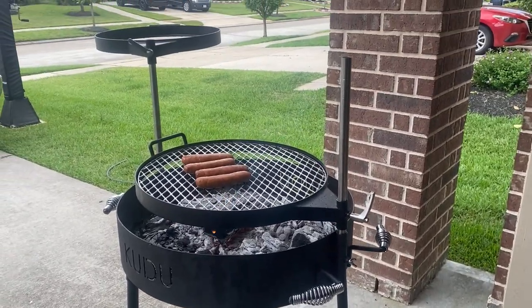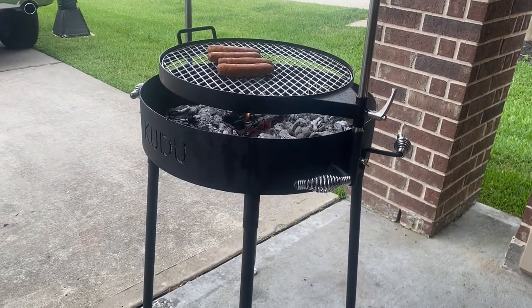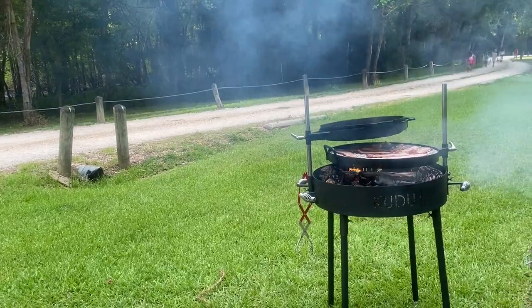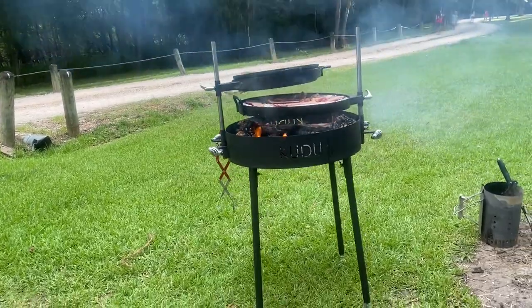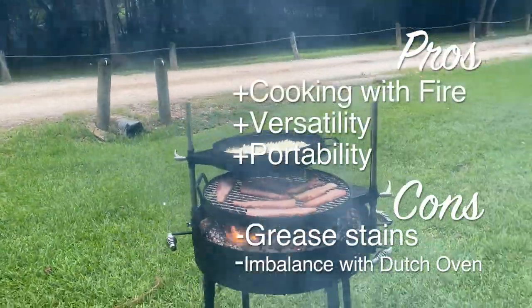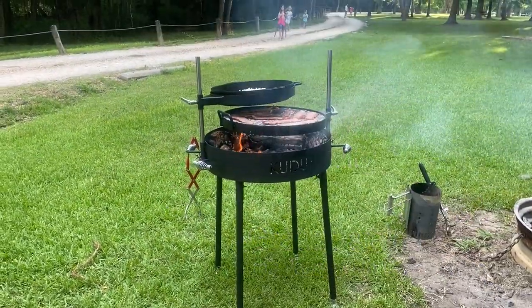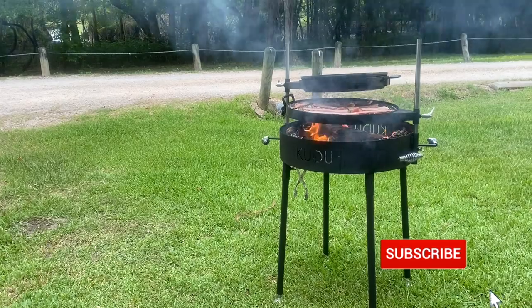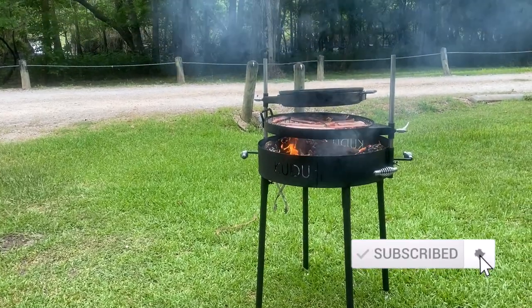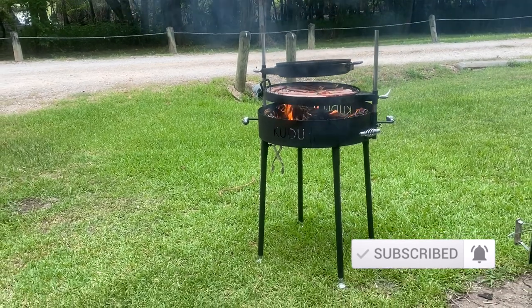At the time of this video the standard Kudu is $499 US dollars and the master package is $999 US dollars. That price is a little steep but also worthwhile if you're looking for the full Kudu experience. All in all, if you're looking to have some fun on an open fire we'd recommend checking it out. Thanks for watching — be sure to check out our other videos, leave us a comment, and hit the subscribe button and the bell to receive notifications.